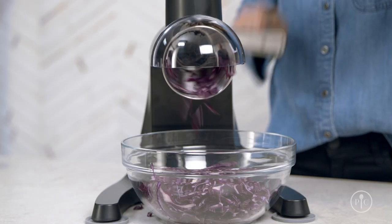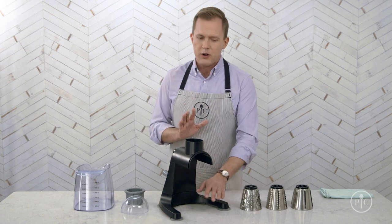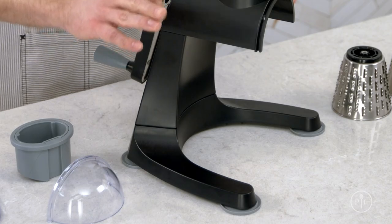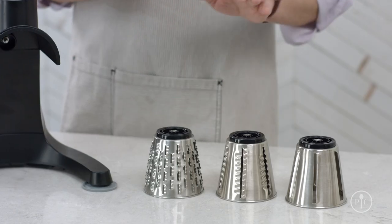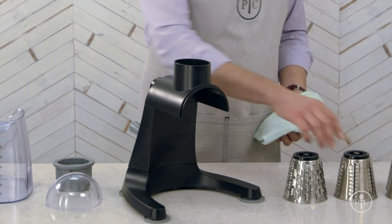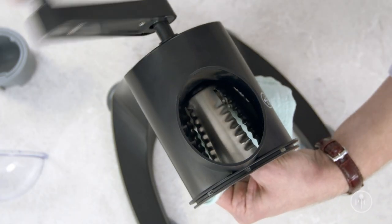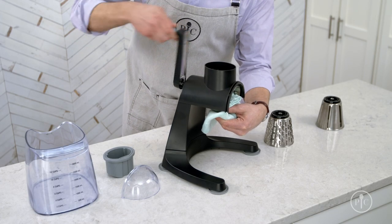Let's set it up. First things first, make sure your counter is clean and dry, then press down on the grater to make sure the feet are firmly secure onto the counter. I'll use the coarse grating blade because I'm going to grate a block of cheese. You can use a towel to protect your hands while you put the blade in. If you look down the hopper, you'll see the blade attaching — just line up the narrow end of the blade with the end of the handle, then turn it clockwise to attach it, but don't over-tighten it.